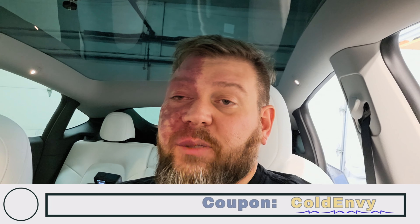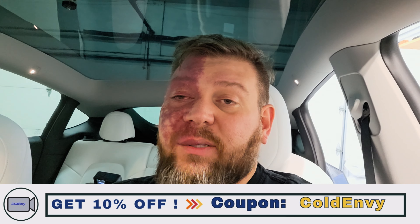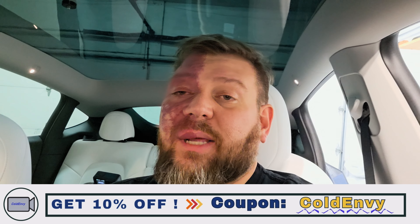This video is sponsored by Teslaunch. Teslaunch sent me these products — full disclosure — and I've reviewed them and used them for a bit and I really like them and highly suggest them. If you have a brand new Model Y, make sure you go down to the description below and check out the link to Teslaunch and the products I'm going to talk about in this review.